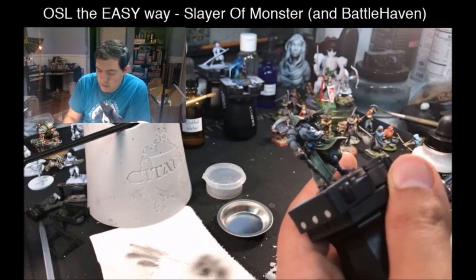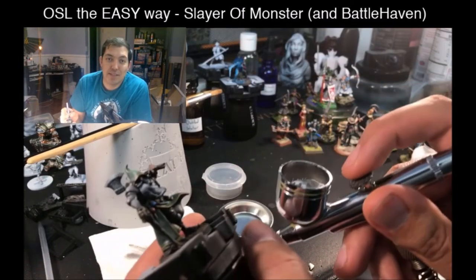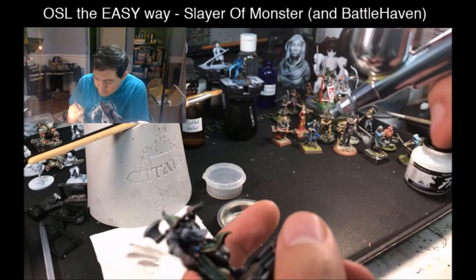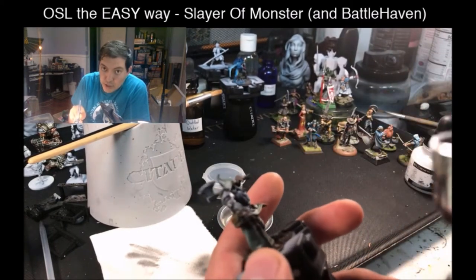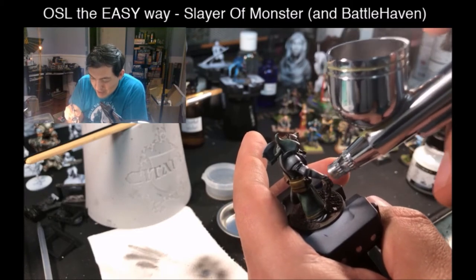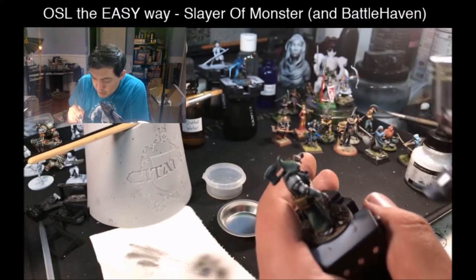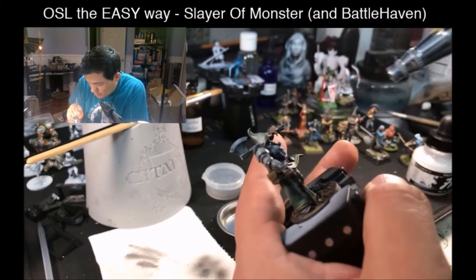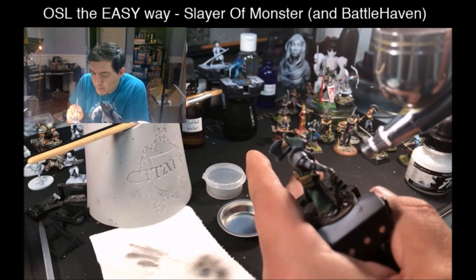Here we go. With these inks you've got to shake or remix them because they separate very, very quickly. I'm going to paint as close as I can from the direction of the ball, going towards the miniature, starting slow and doing some layers. Build up that white color closest to the object, and as it gets further away, do fewer layers.